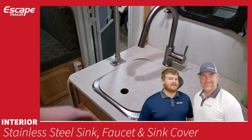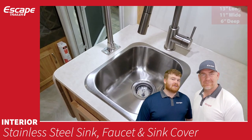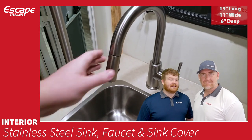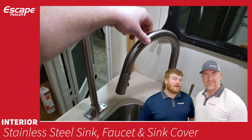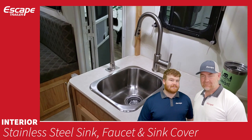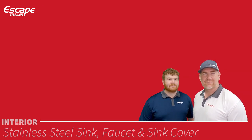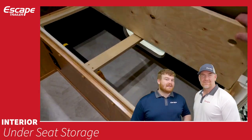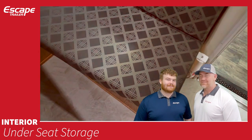The stainless steel sink cover is finished with your formica of choice. The stainless steel sink and a residential-style stainless steel faucet with two modes — sprayer or stream — can swing to the side to create more countertop space. It's a J-style faucet. Under-seat storage is accessible by lifting hinged seats.